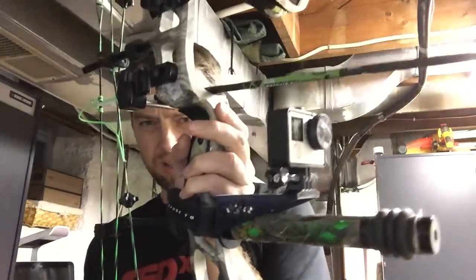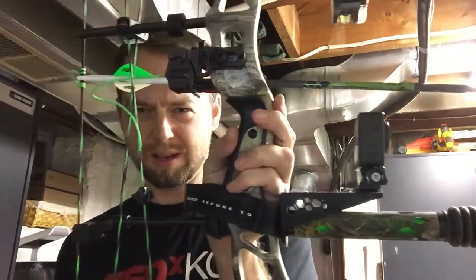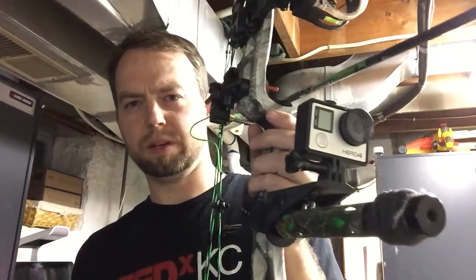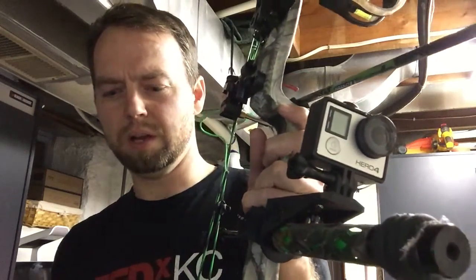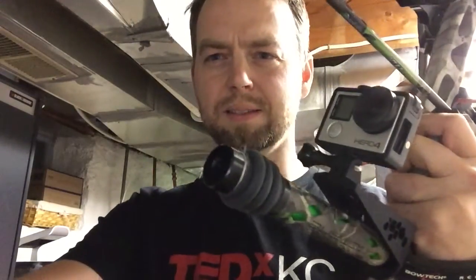There it is — a GoPro mount for my bow. I'm pretty excited about getting out there and trying it. Hunt season is still going on right now. If you guys want to download this, it'll be on Tinkercad as an STL file. You can run it through your Dremel Idea Builder or other 3D printers you might have. I think it'll work out great. You see a lot of hunt footage, and I think this is just a real easy way to keep it accessible and ready to go at any moment. Thanks guys, enjoy.